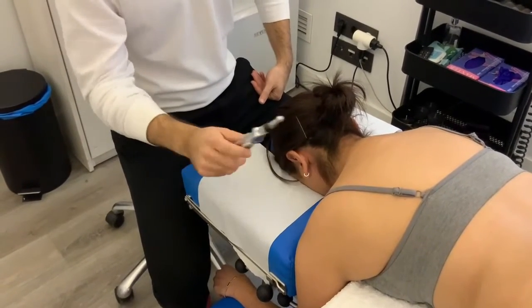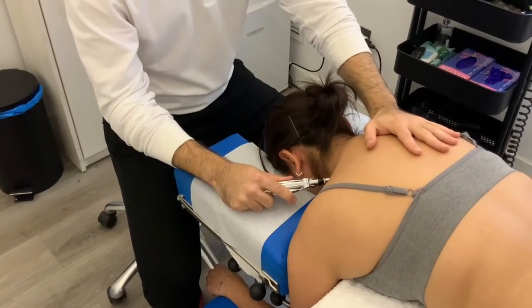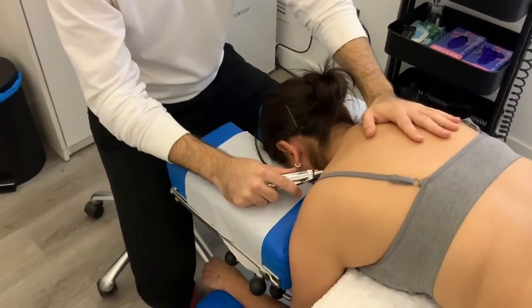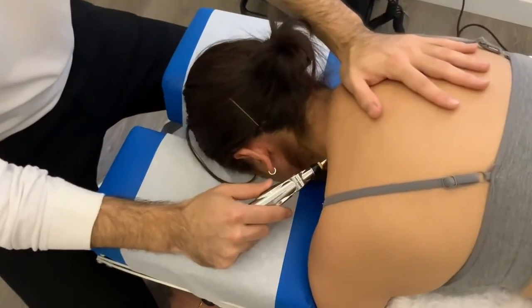Right now I am going to do a demonstration. First we need to localize the brachial plexus, and then we need to stimulate it for several seconds.